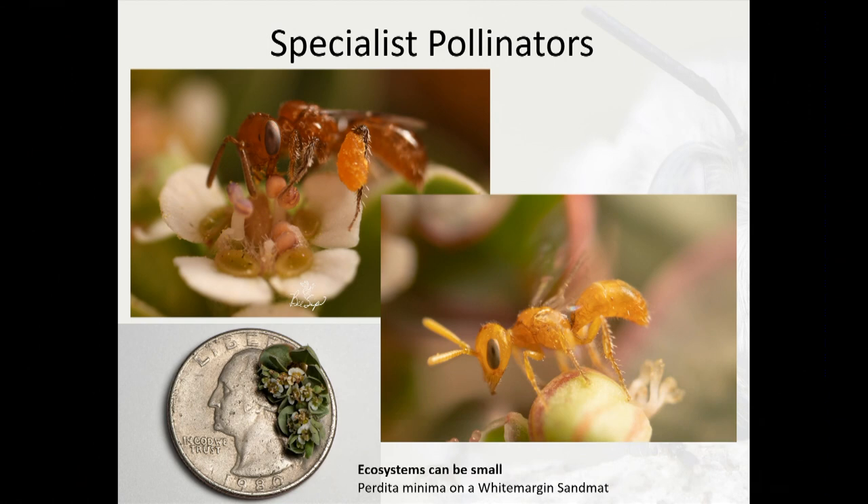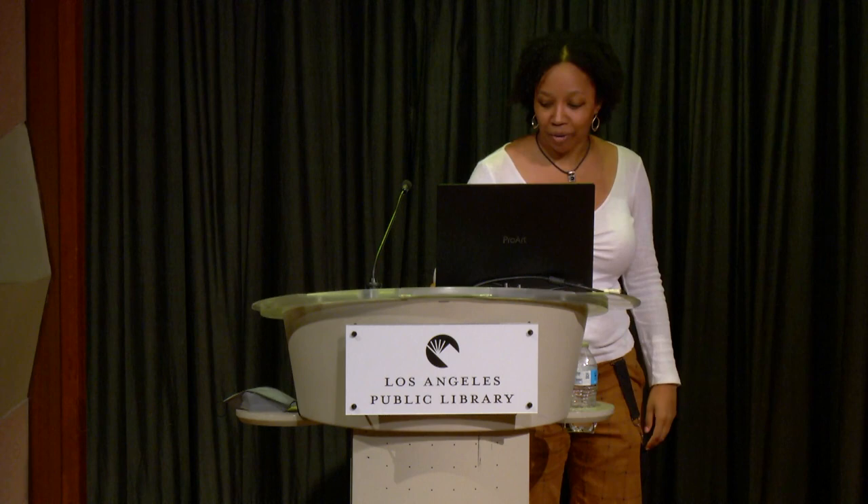This is called Perdita minima — one of the smallest bees in the world and the smallest known bee in North America, about two millimeters. If you look at the quarter in the lower right-hand corner, the bee is about the size of a letter on a quarter. The female has pollen on her back legs, and the male is flapping his wings looking around for females.